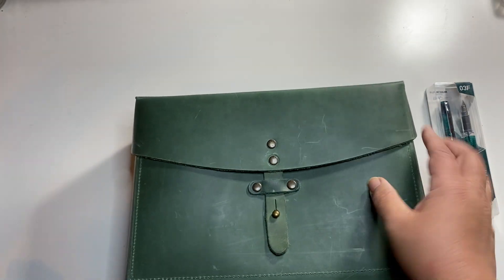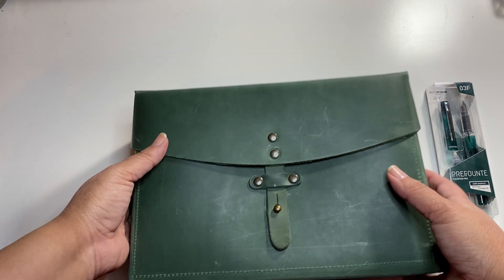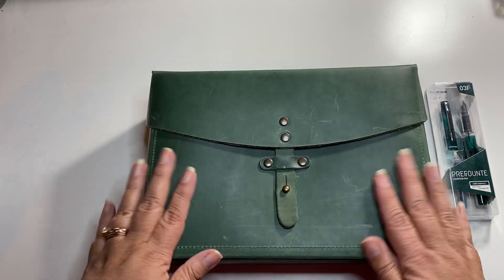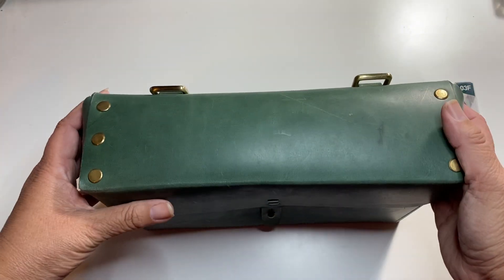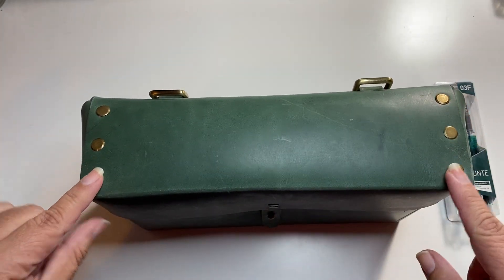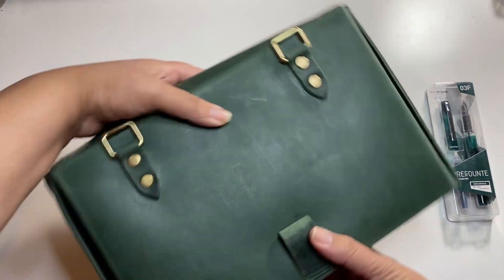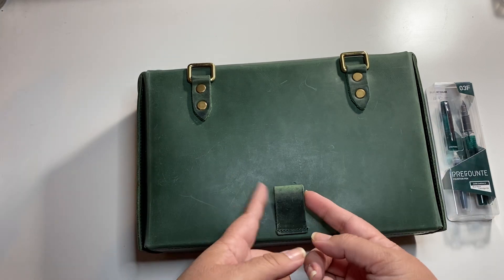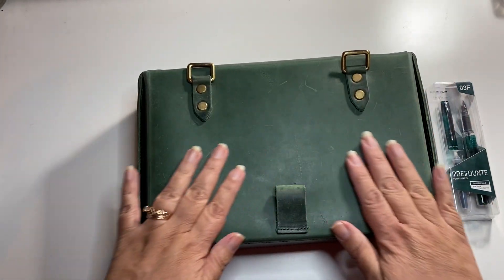This is a little scuffed up too, and again I'm wondering if that's the way it's supposed to be. You guys, I cannot explain this leather — it's just so buttery soft and I'm so excited. It has some gold rivets. I love the fact that you can use this as a backpack. So I'm really stoked about that.